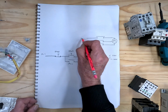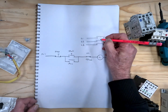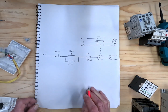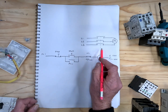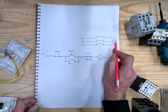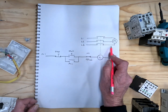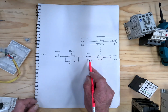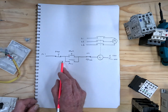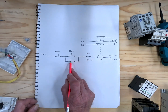There is line one, line two, line three. You push the start button, it energizes the coil which closes the contactor's contacts, which turns the motor on. Should the motor be drawing too much current, it opens this contact here — the normally closed contact of the overload — which turns the contactor off.